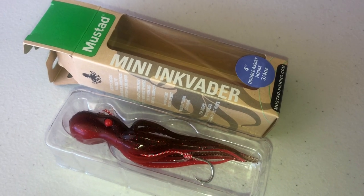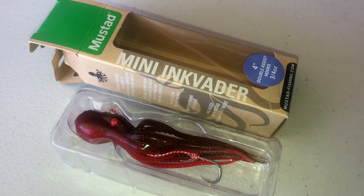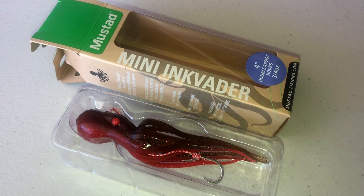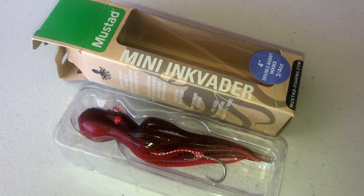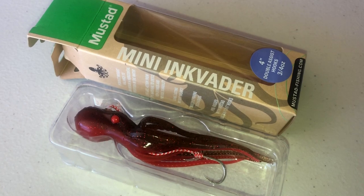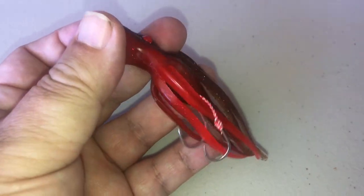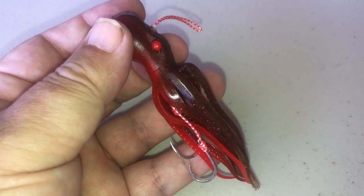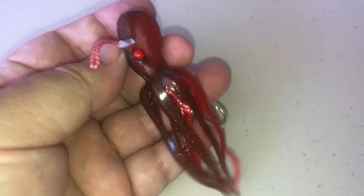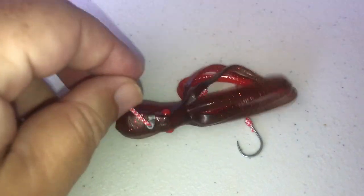Here's another four-inch lure. It has a different type of system — it still has dual tandem hooks, not a single like the other one. Still Duratin type of hooks. Two different styles: dual tandem hooks on one, single on the other. You attach your line or ball bearing swivel to this.